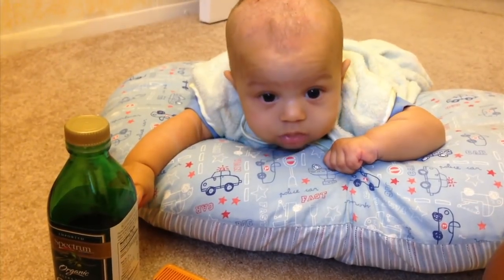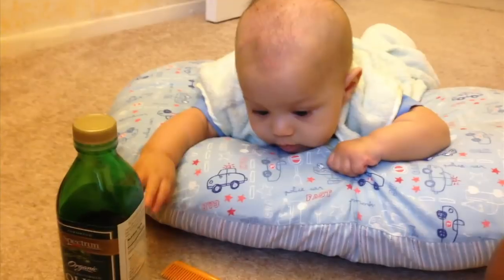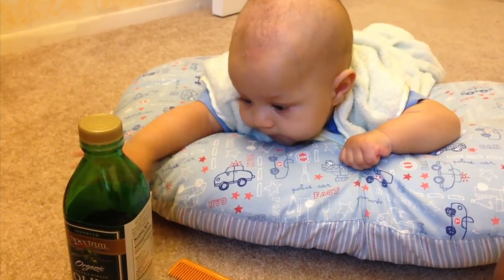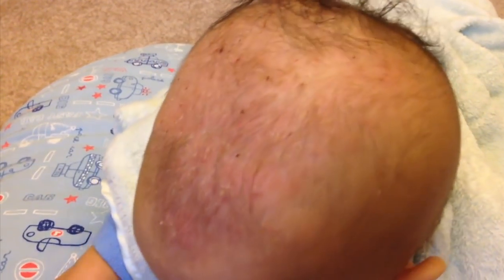Today I'm going to demonstrate how to get rid of cradle cap. As you can see there is still a little bit of that — we tried before, it came out, and now it's back.